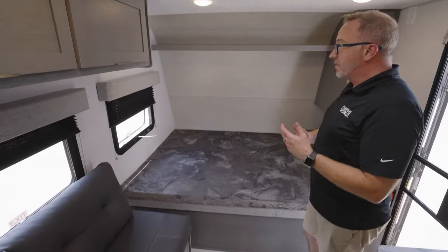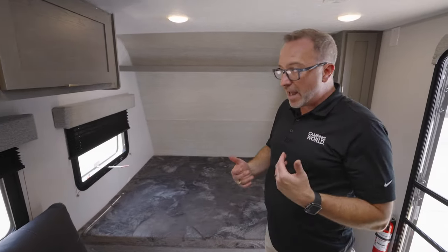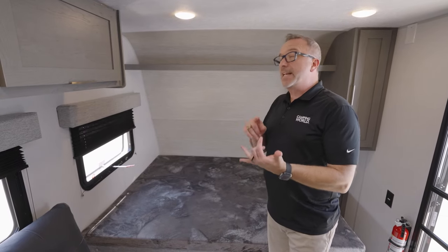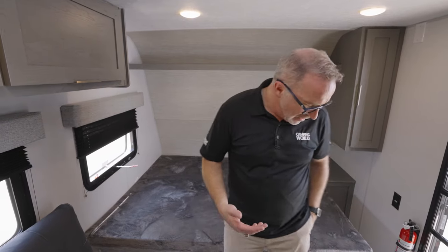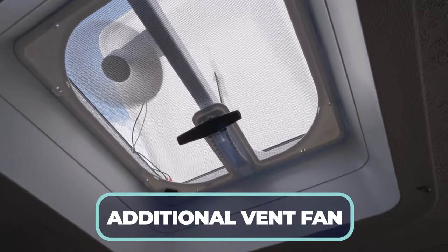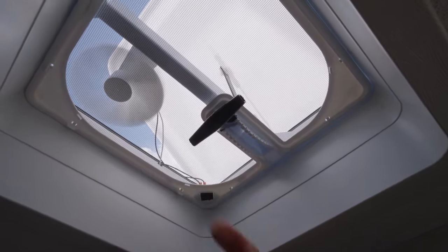Overall, for that entry-level RV, for campers looking to get up off the ground and have their first RV — they want something 20 feet, not going to break the bank, not going to break the tow vehicle because you're looking at less than 3,000 pounds dry — the 1620 BHLE could be what you're looking for. Plus, I got another skylight with vent and fan here — two skylights plus the AC.